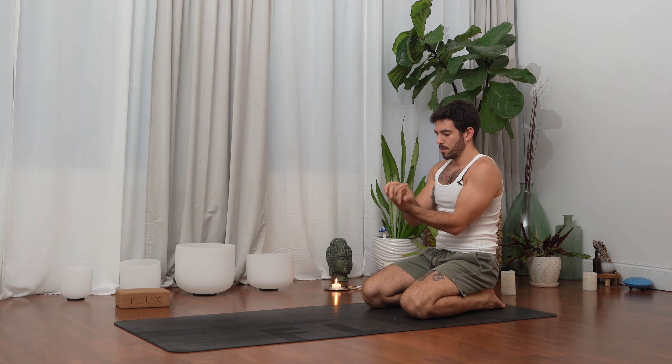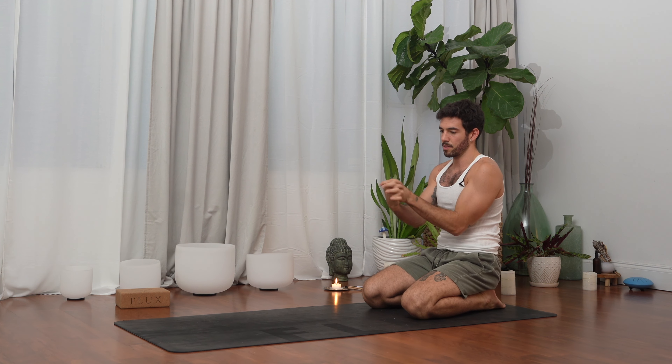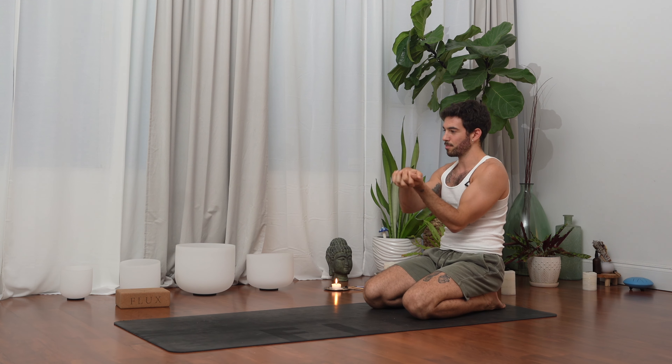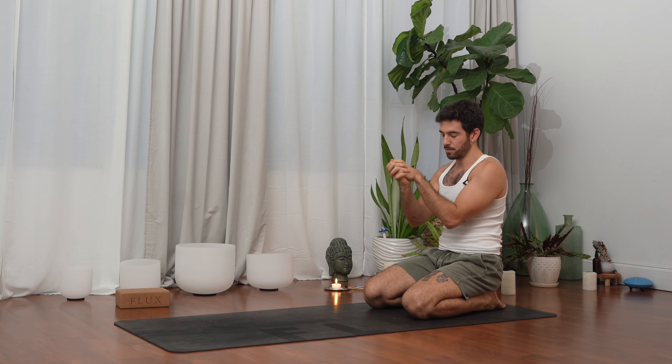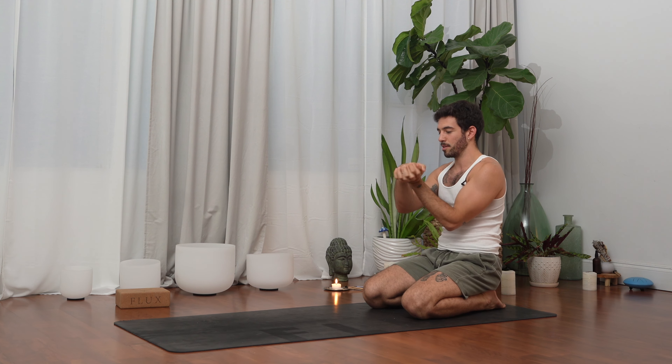Interlace your fingers and roll your wrists from side to side. Focus on breathing — always bringing the focus back to the breath, to breathing. It's like an anchor that we can always come back to — a mental, emotional, and physical anchor.